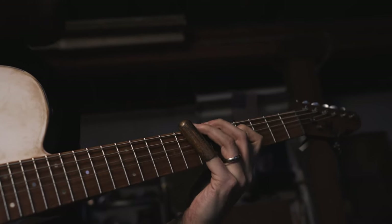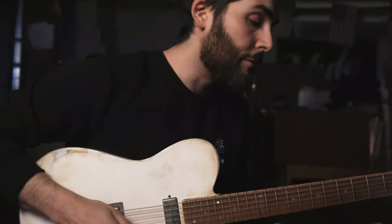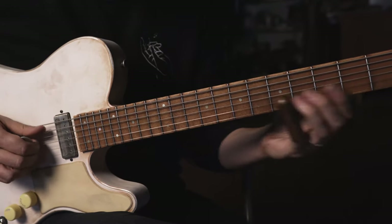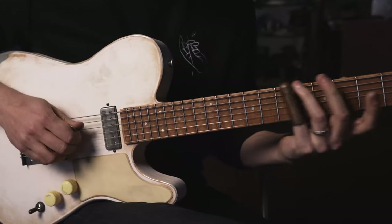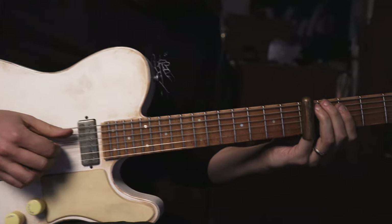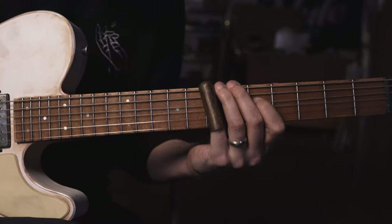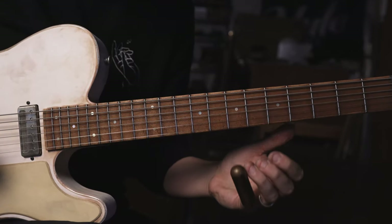Like so. That's kind of the idea. And then from there... So notice on the flat 7, we're doing that same behind-the-slide double stop. But instead of the 6, it's the flat 7. So from the top, really slow.